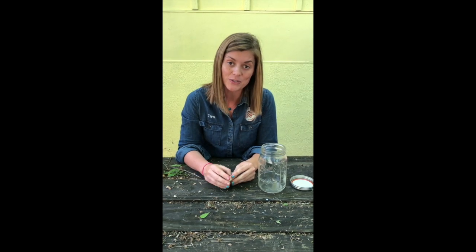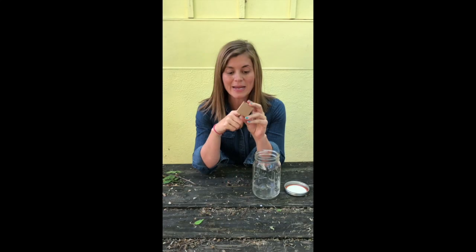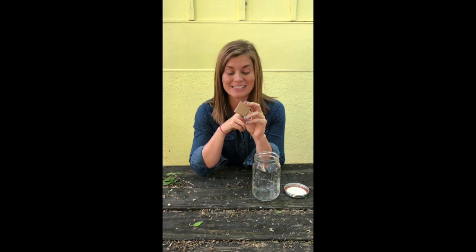In a previous video we showed you how to make a native bee home, and now I wanted to show you guys what mason bees look like once they hatch. In this box there are mason bee cocoons, and I know some of them have started hatching, so I thought it would be fun to do a little mason bee unboxing together.